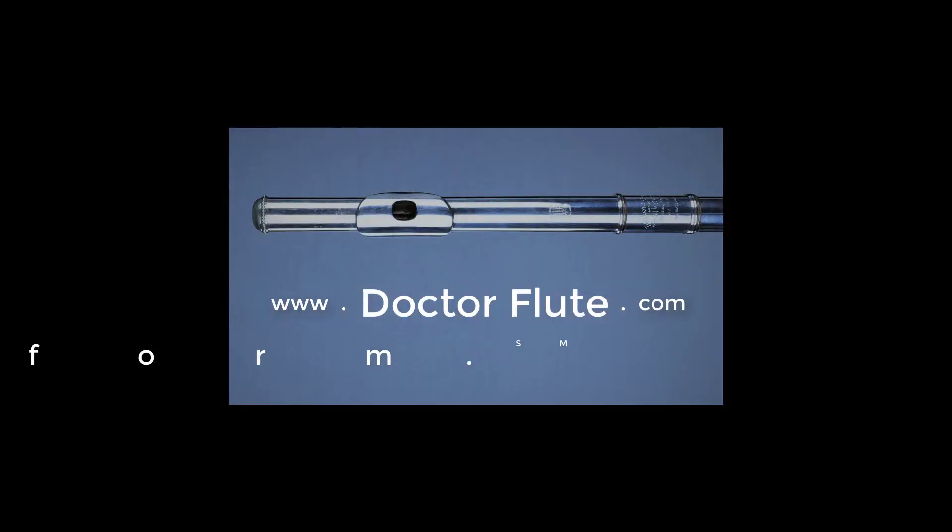Hi, I'm Dr. Angela McBerty of DrFlute.com and today's flute tip is on singing while playing for better resonance in your tone. Have you ever tried playing and singing at the same time? It is an extended flute technique, but it's not a terribly difficult one. Let's try doing that because there are some really nice tone benefits from doing that.